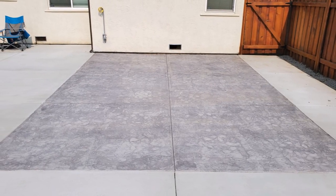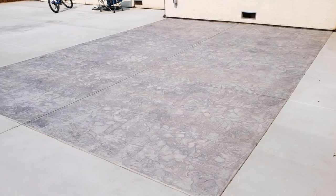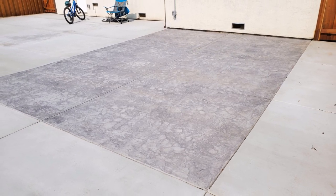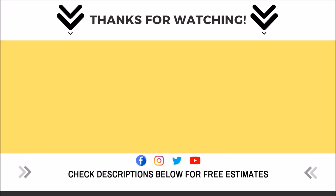That wraps it up with video number five of this project. Check out the playlist below to see parts one through four. As always, I appreciate your time. Remember to stay positive, hang around positive people, and also remember it's cool to ask for help. If you're in Sacramento or the Bay Area, hit us up in the description below. And don't forget to check out this playlist.